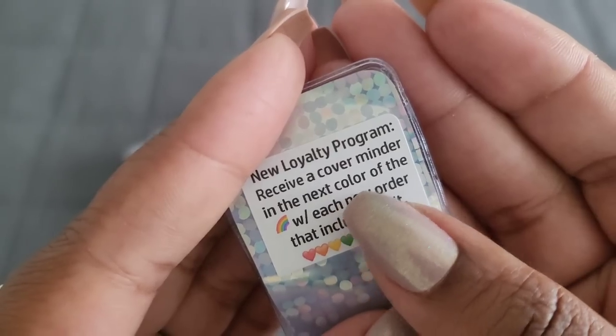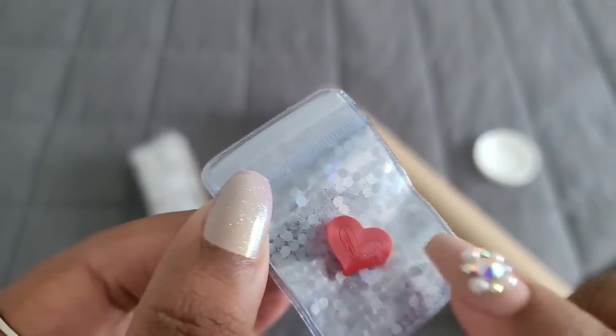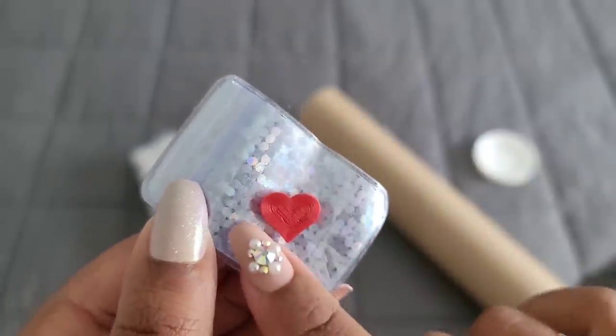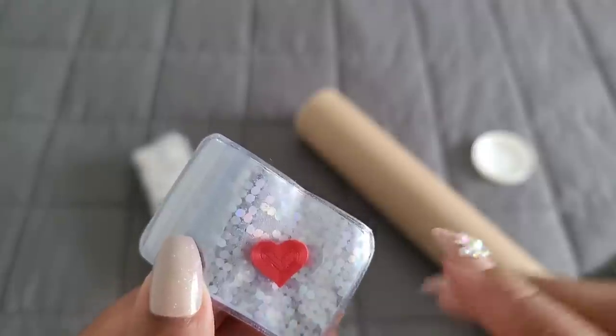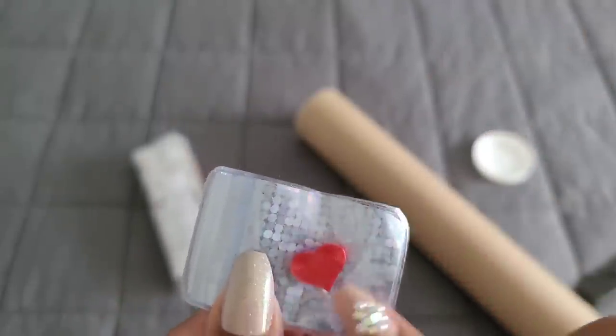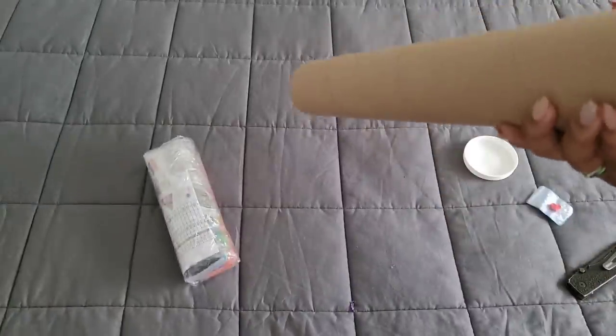So essentially every time you order something from her, if you're in the loyalty program, you'll get a heart that's in a different color making up the shades of the rainbow. That's awesome — I love that idea. Thank you, Mitzi!